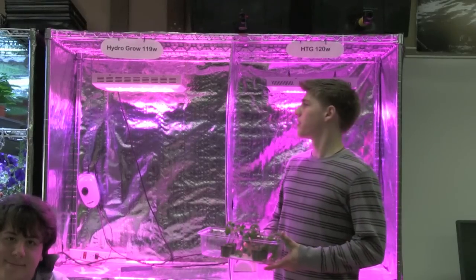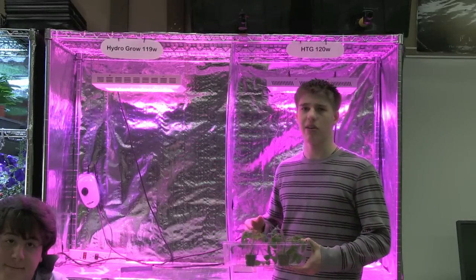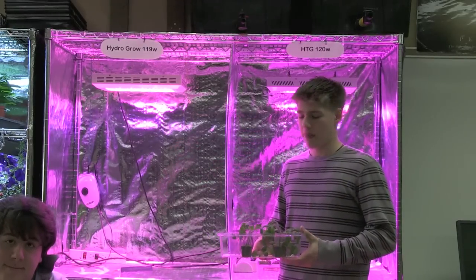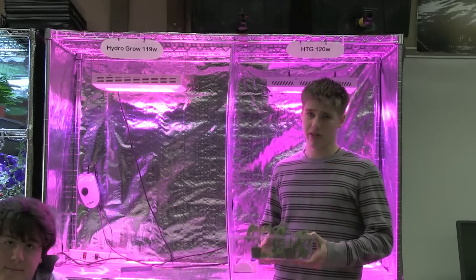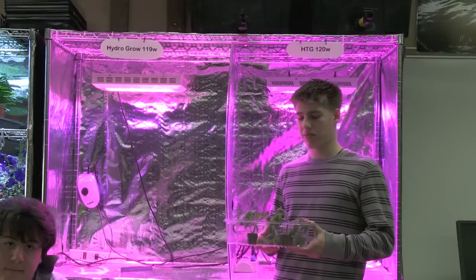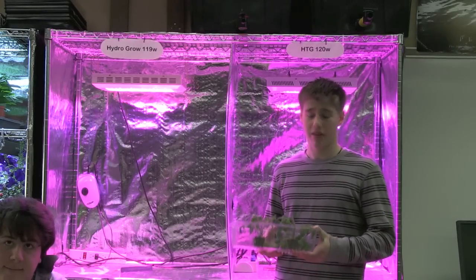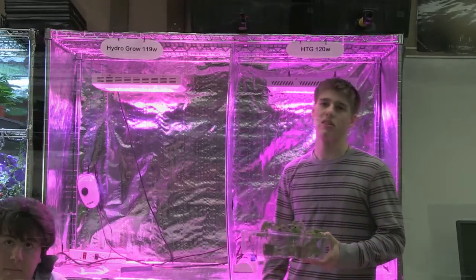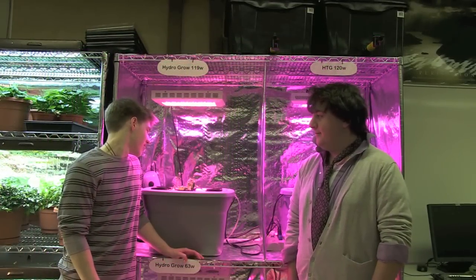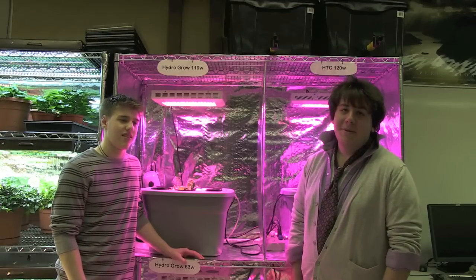The way we're going to determine which of these lights grows the same species of cherry tomato more efficiently is by, at the end of the experiment, counting the number of cherry tomatoes produced by each specimen and calculating the net weight of all the cherry tomatoes for the HydroGrow light and for the HTG light. We've just finished planting our cherry tomato clones, and we look forward to seeing which light performs best.